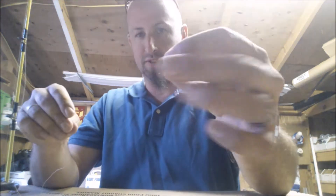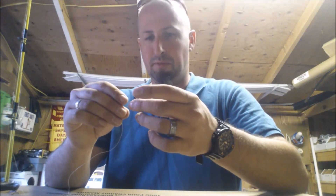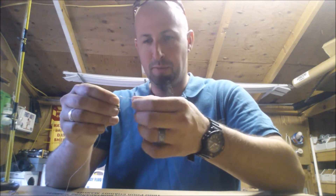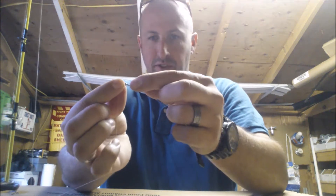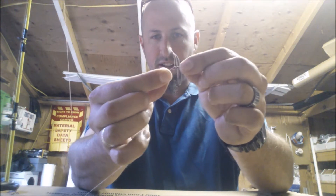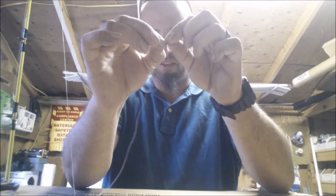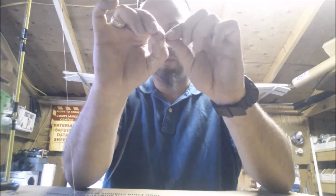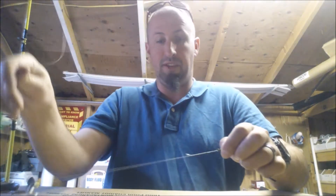Then I go to my barrel swivel. I simply put my loop through the barrel swivel, open up the loop, run the barrel swivel through the loop, and simply just pull tight.